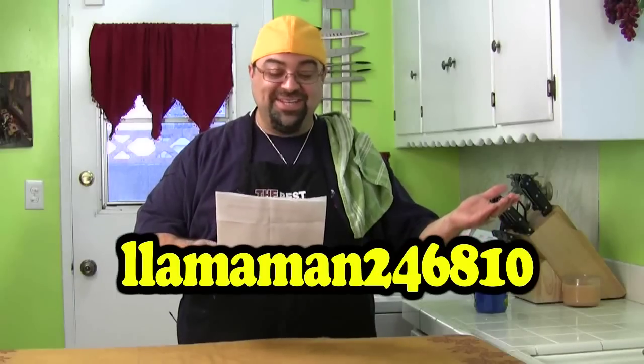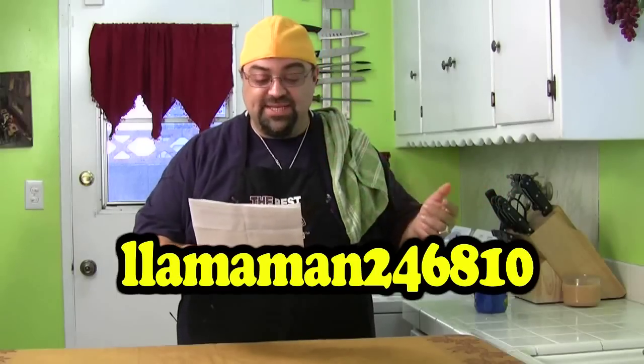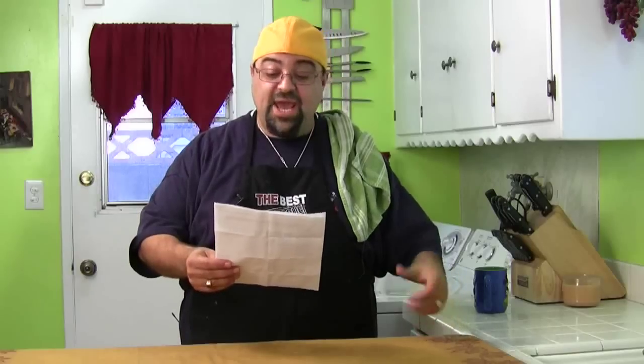Yamamon246810 — I guess that's how you pronounce it — posted a comment. I had written on the internet that I love playing video games; I'm a big gamer, I have all the systems: PS3, Xbox, the Wii. Yamamon says they love video games too, and they bowl like I do. But in Canada it's only five pins, not ten. They bowl with five pins? He's got an average of 149 — well, if I only had half the pins to hit, I'd do a lot better too.